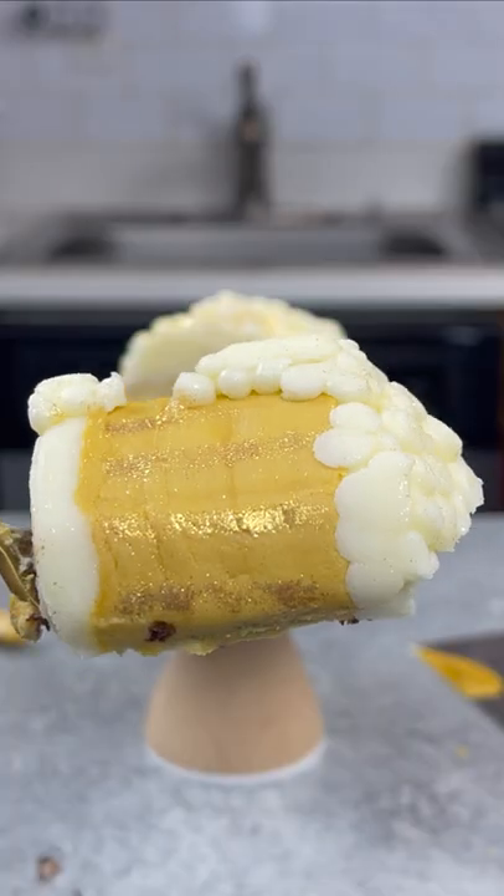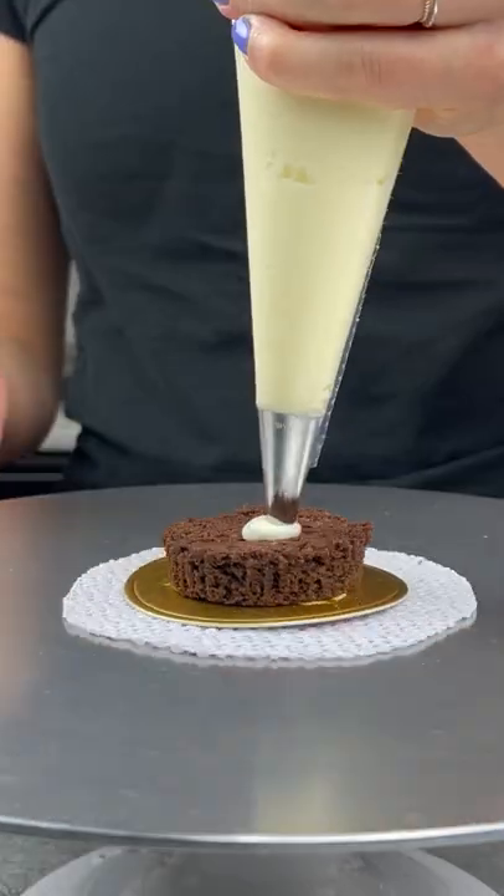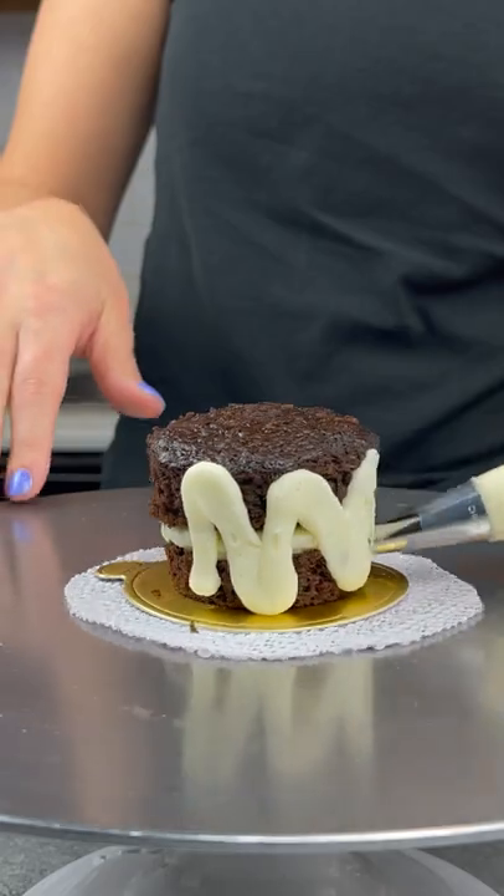I had a leftover Guinness chocolate cupcake and I decided to make a beer inspired mini cake with it. I cut my cupcake in half, placed it on a small dessert board, and piped some Bailey's buttercream between the layers.